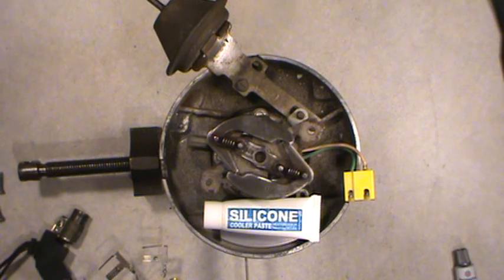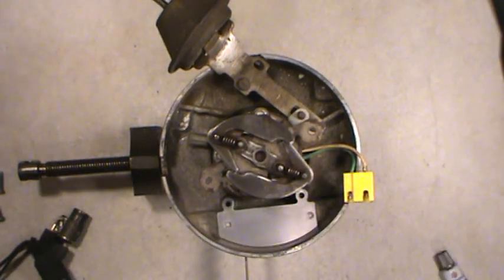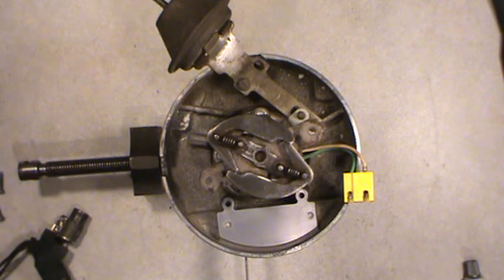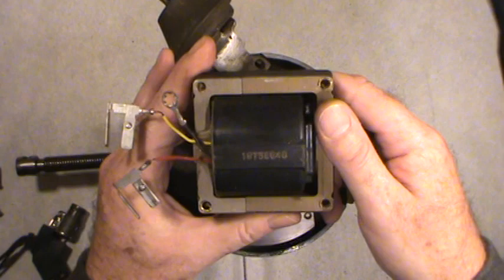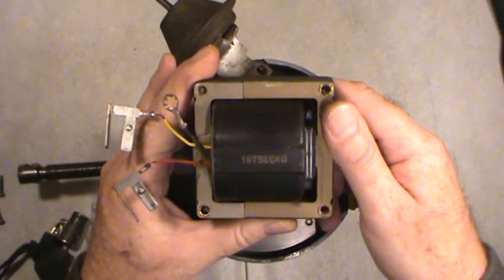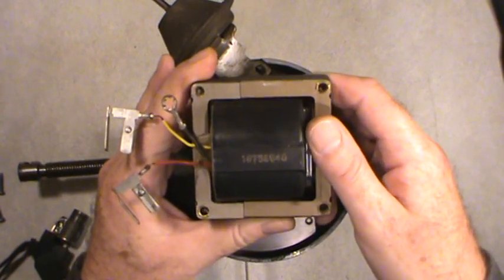Not using proper thermal paste is the number one cause of an ignition control module overheating and frying itself. I've seen so many forums where people say their ignition control module doesn't work anymore — well, it's not getting rid of the heat. Another reason for module failure is a mismatch with the ignition coil. If you're going to use a stock ignition control module, pair it with a stock, factory-specified ignition coil with the correct ohms.